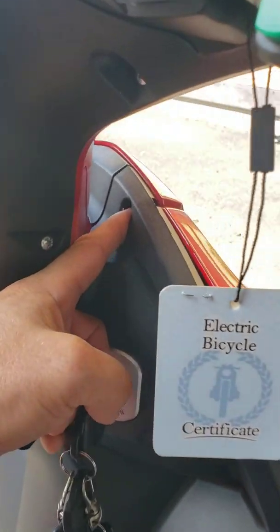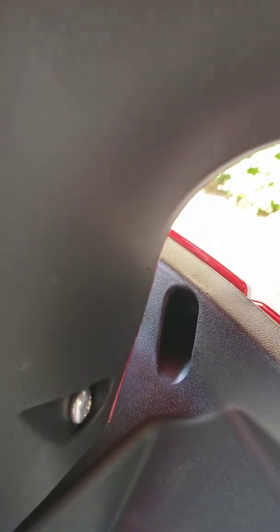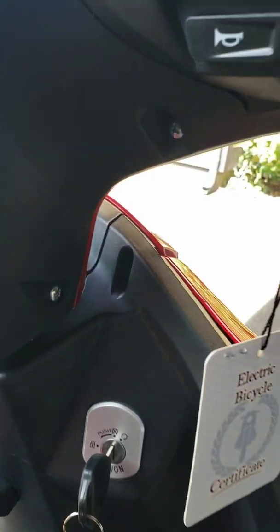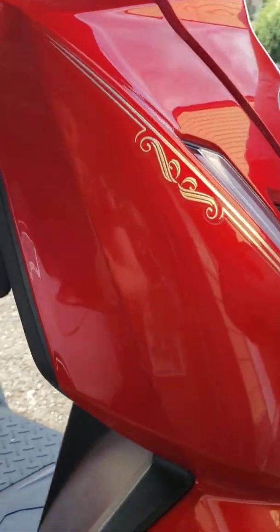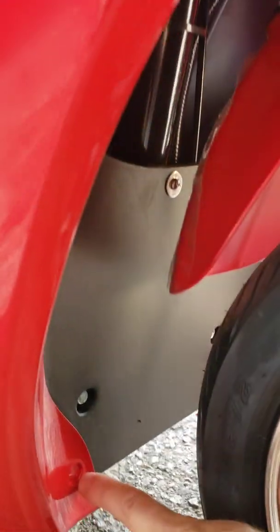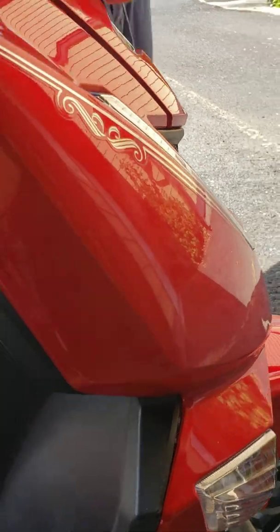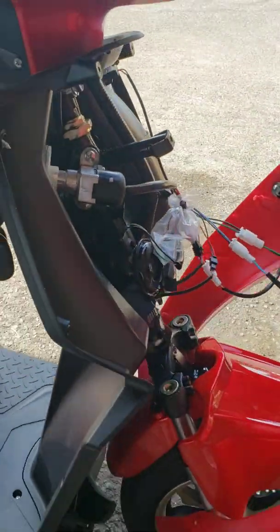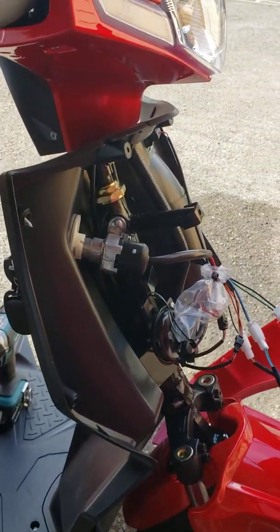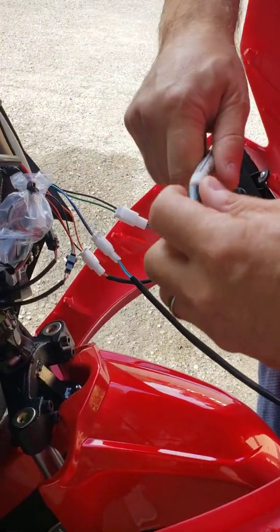There are two screws right here, so you'll need a longer screwdriver to reach those. The rest of the screws are pretty visible. There are also two screws on the front of the scooter — one on each side. Once you remove all 14 screws, you can remove the cover.